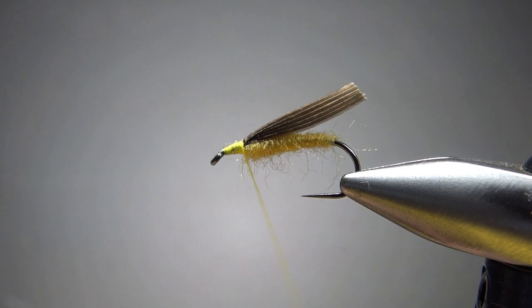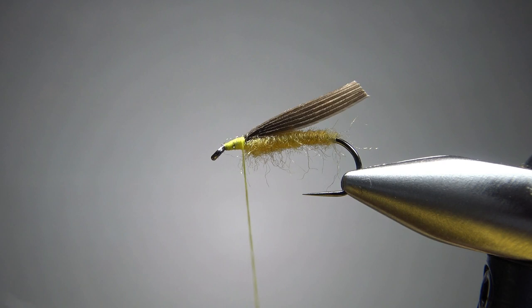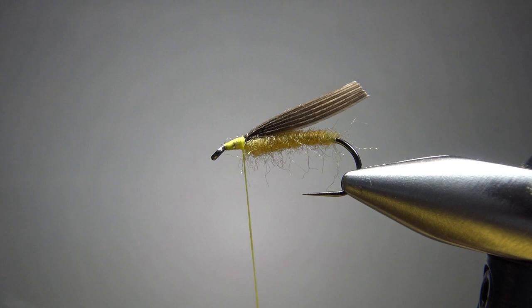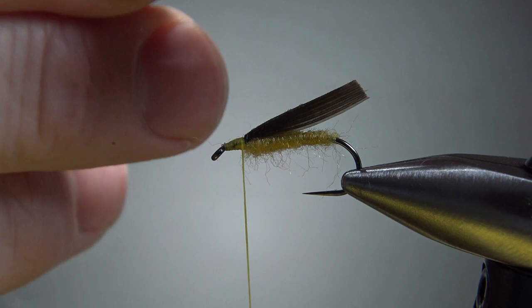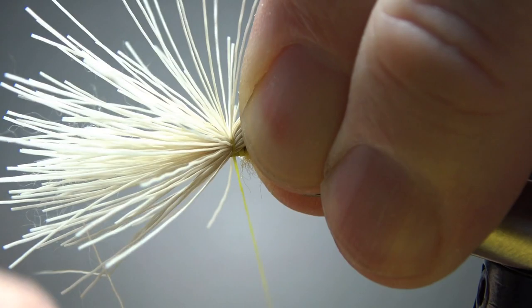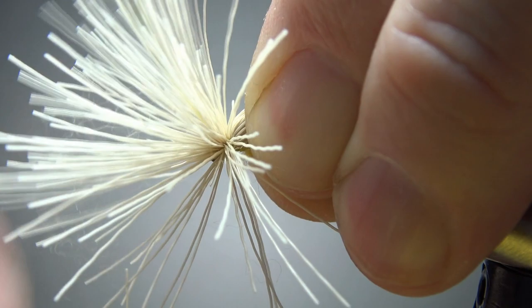The deer hair I'm using is called spinning deer hair — it's from a part of the body that's a little more hollow and spins a bit easier. I took a fair-sized chunk and put it in my stacker, opening it up with the tips going back. I'll measure the length to about the hook bend, maybe just a little bit shy of that turkey tail. Then a pinch wrap, not tight — second wrap a little tighter — while keeping hold of the material hand. Get three or four tight wraps right there, then work through the front to lock it up and help flare some of it out.